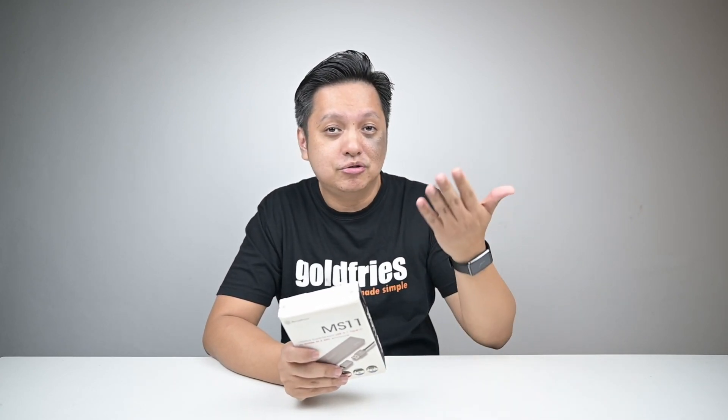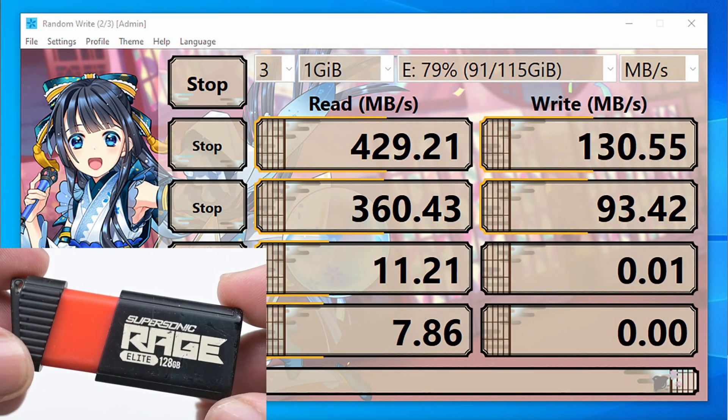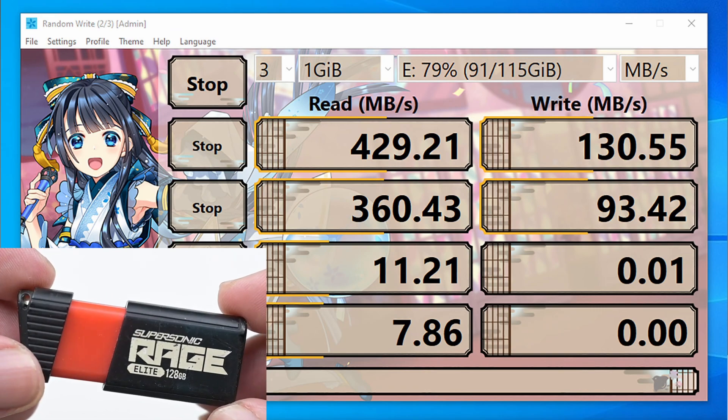Now why would anyone want to do this? Well, if you happen to have an extra M.2 unit — whether it's NVMe or SATA-based — you buy one based on your storage type and use it as a very fast external storage. Now let's do a comparison. This is the speed I get from my typical USB drive,